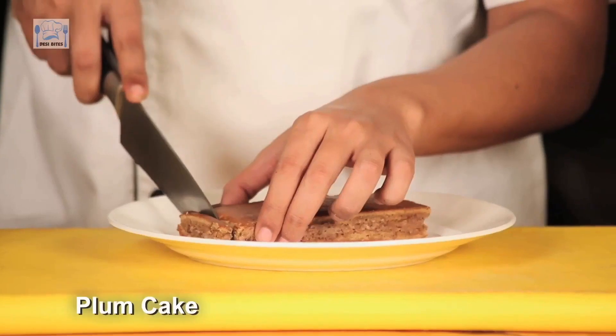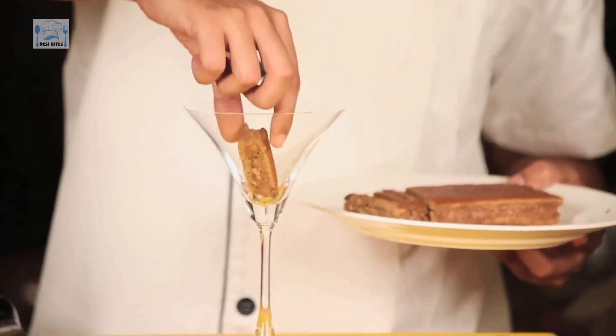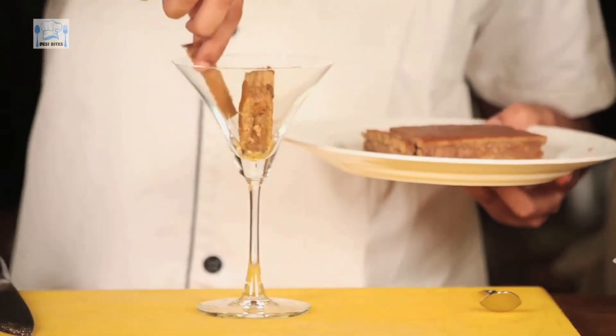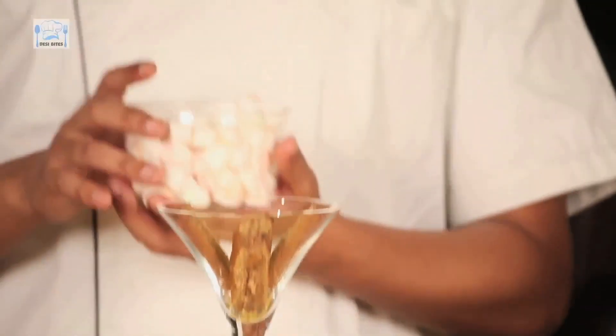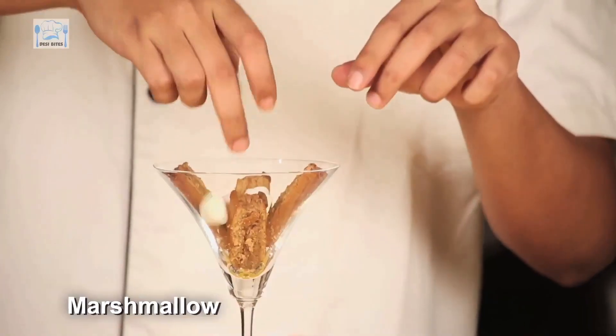It's called A Christmas Morning. This plum cake, I'm going to slice. Putting my plum cake slices into the glass. Plum cake is symbolic for Christmas, which is why I'm using this for my dessert called A Christmas Morning. The best part — marshmallows. That is another Christmas addition.